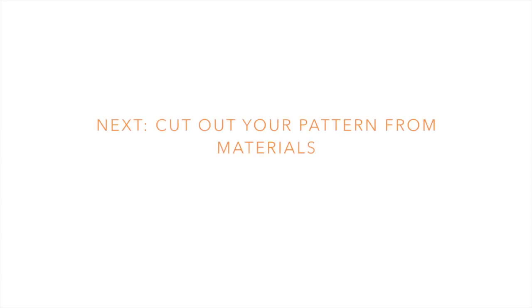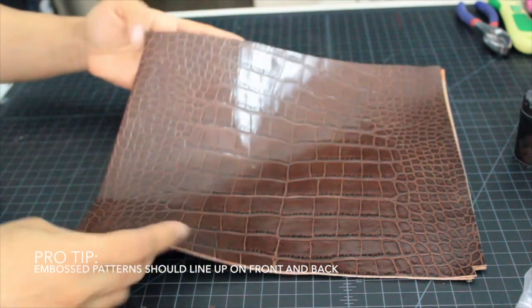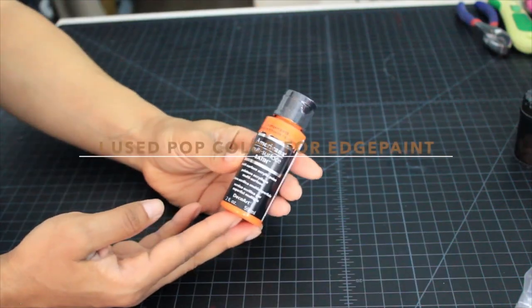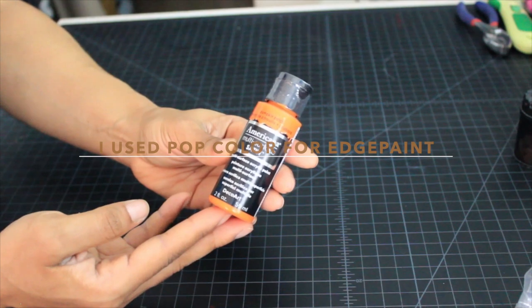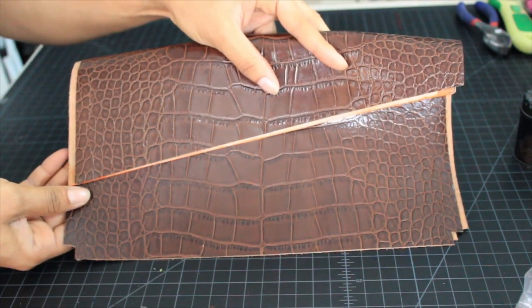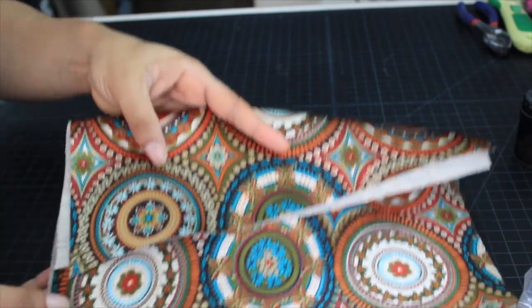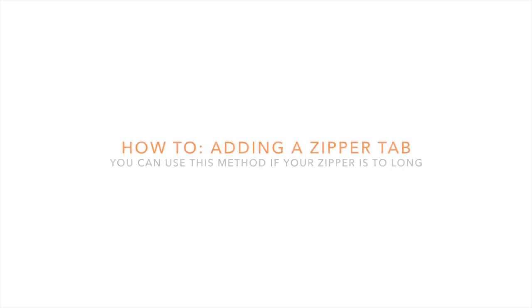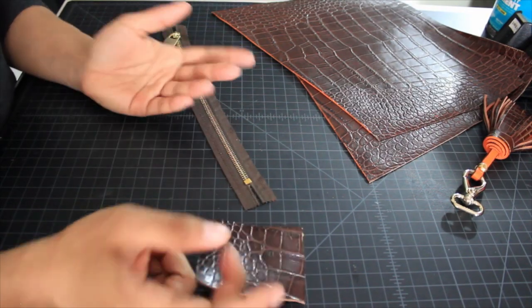Next, cut out your pattern from your material. Here I've just folded it in half to give you a sense of what it's going to look like when it's finished, and this is the lining.